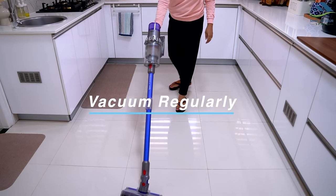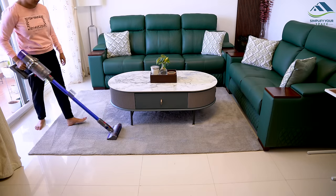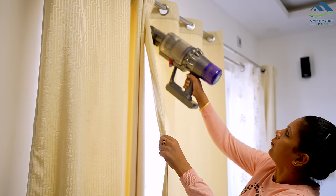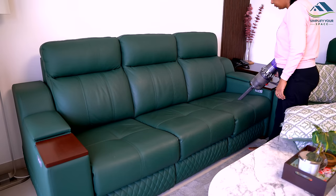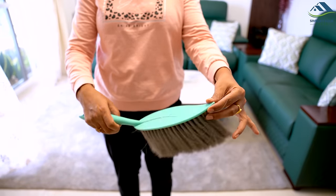Regular vacuuming is crucial for maintaining a clean and healthy home. It effectively removes dust, debris, and allergens from carpets, upholstery, and curtains, improving indoor air quality and making your home dust-free. Invest in a high-quality vacuum cleaner for better suction power and more efficient cleaning. If you don't have a vacuum cleaner, a simple carpet brush can be a great alternative.